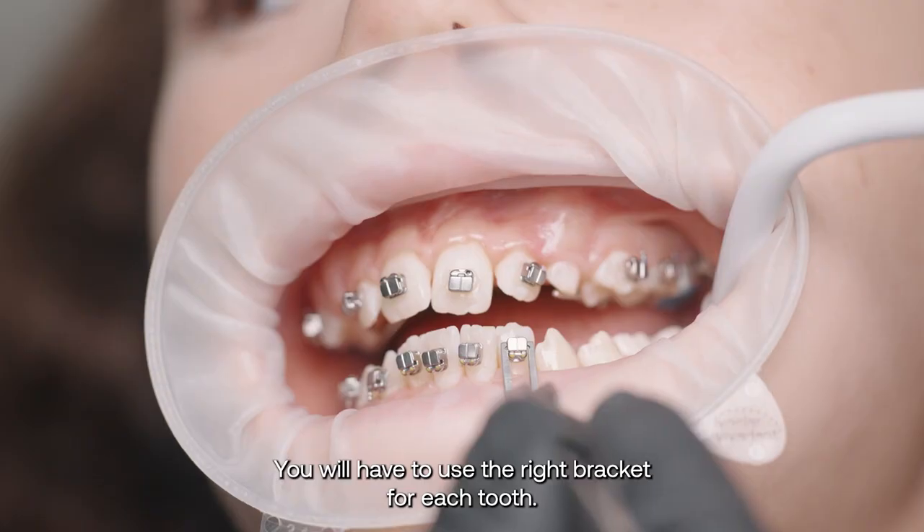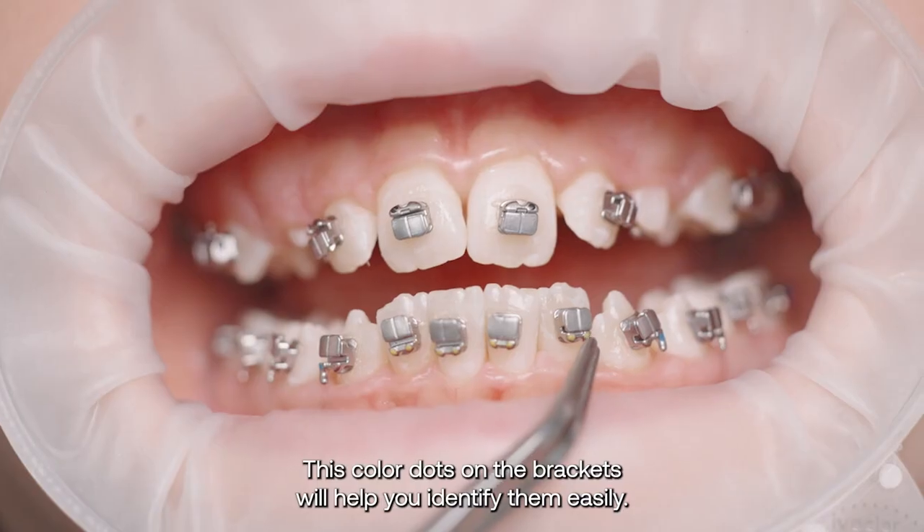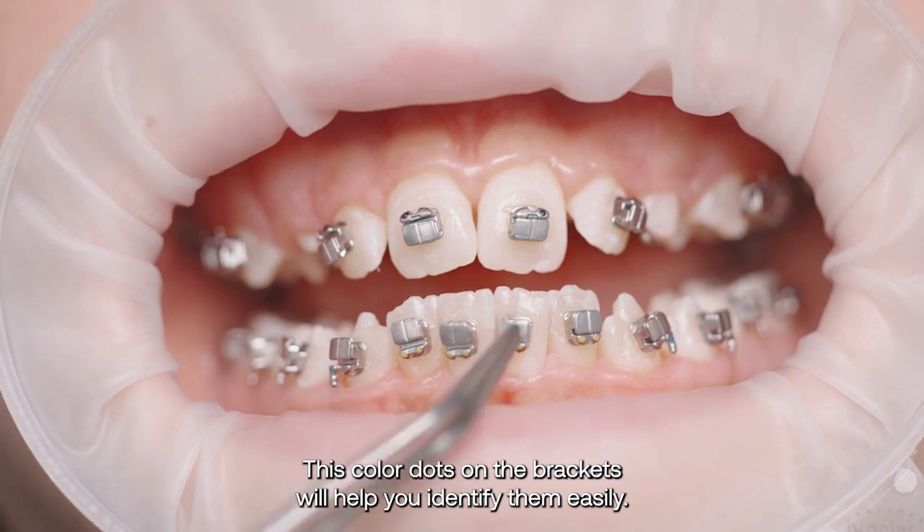You will have to use the right bracket for each tooth. These colored dots on the brackets will help you identify them easily.